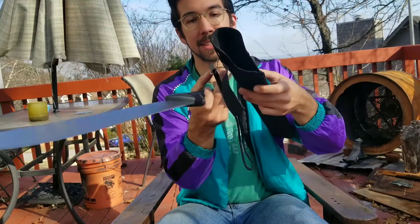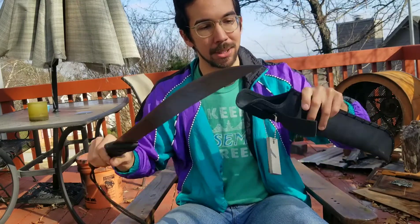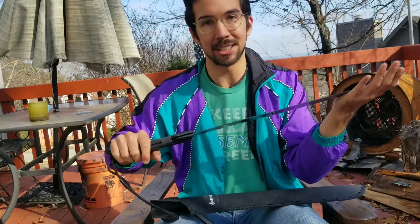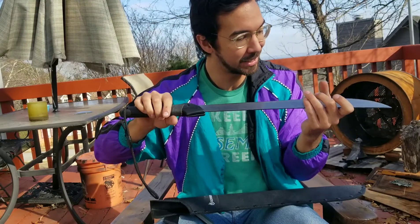With survival in mind, I added a little fire starter — a magnesium and flint rod — so that they're always together. You can cut firewood, start a fire, build a shelter with this. Self-defense against baby bears or lions or whatever — at least you'll have a chance, as opposed to trying to fight them with your hands when you find yourself out in the wilderness.